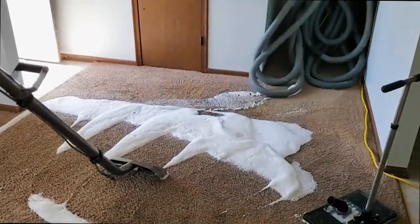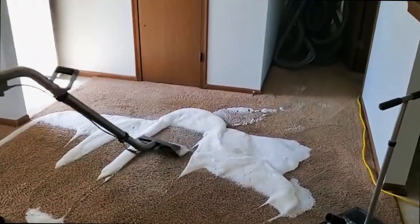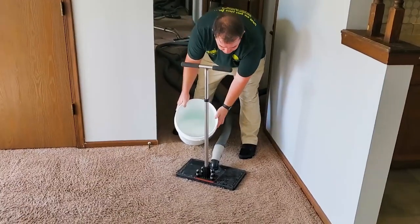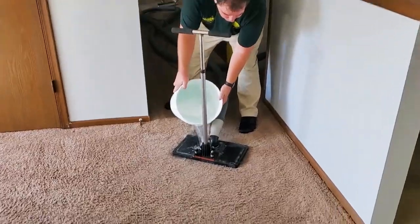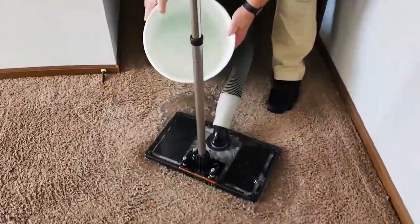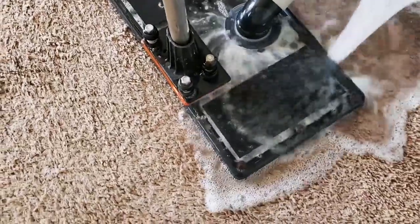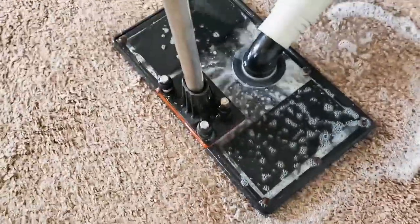We're bringing in some more equipment and getting all set up. We've got the bucket — this is just clear hot water — and this tool supercharges around there and starts sucking up around that padding. You can see it all coming around and we'll do that in the whole area.